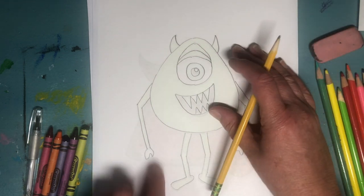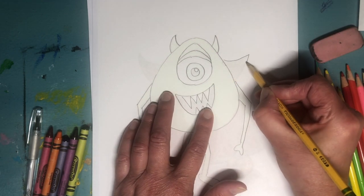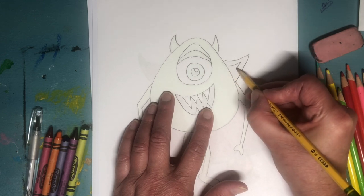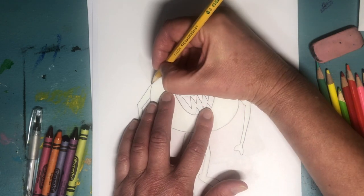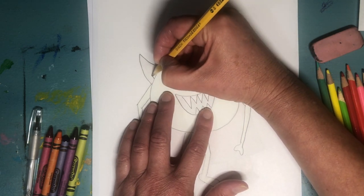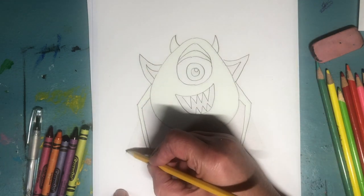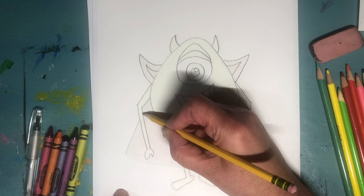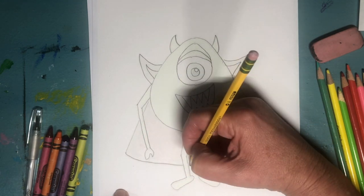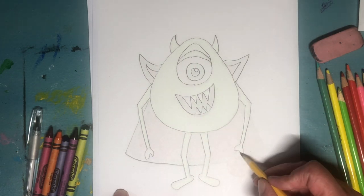Now we're gonna work on the top part of his cape — the part that goes around his neck. It's just a triangle coming out, and then within that triangle is another triangle, because his cape is black and red. I looked up Dracula's cape and that's what it usually is — black and red. If you don't have black or red, that's fine. Make it whatever color you want.